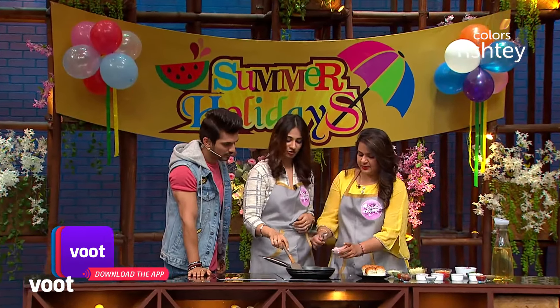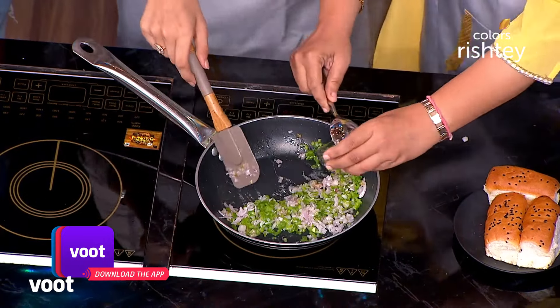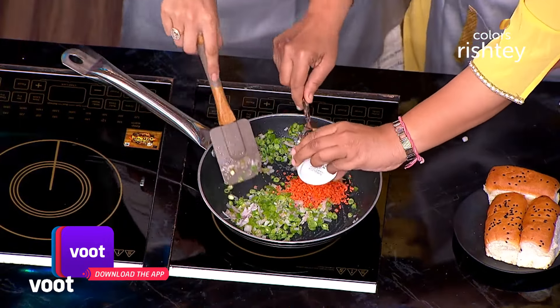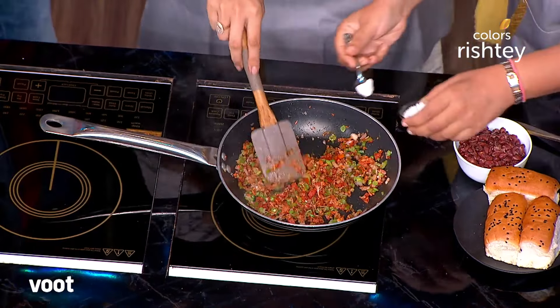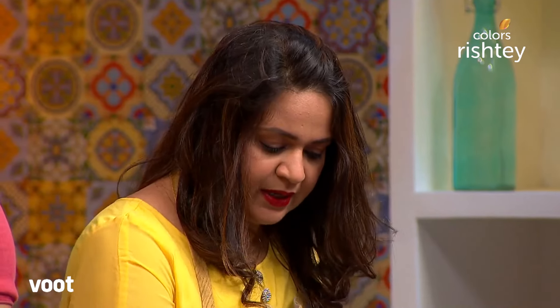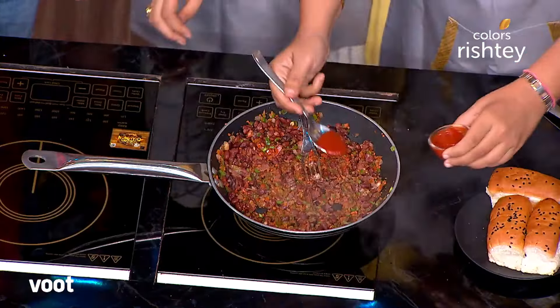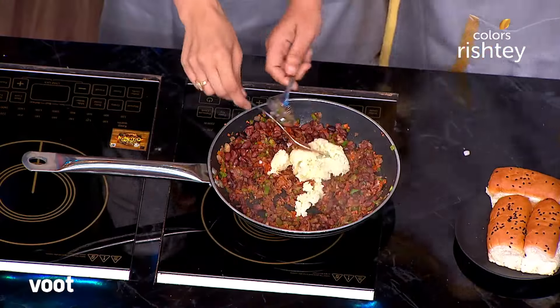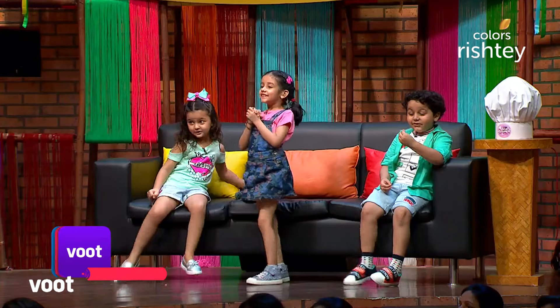Let's get to the food process. Now you will add piyaz, capsicum, french beans, gajar, tomato, garam masala, lal mirch powder, namak. Add rajma - boiled rajma. We have added it. Now we will add chilli sauce - a little. Boiled aloo, and last we will add cheese.